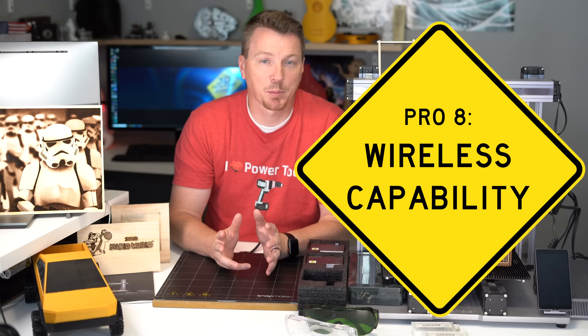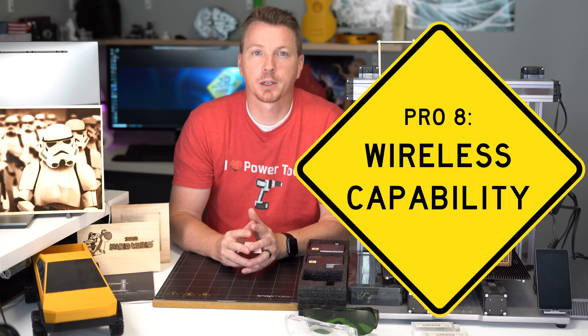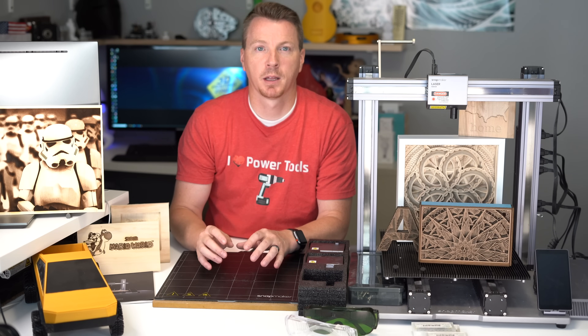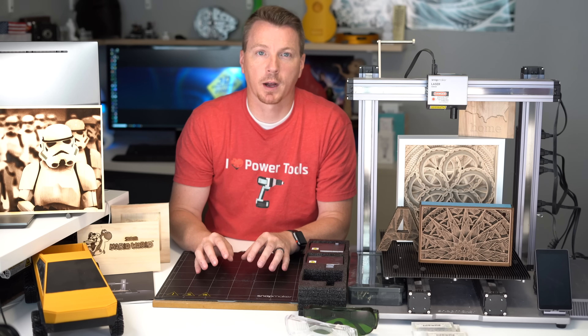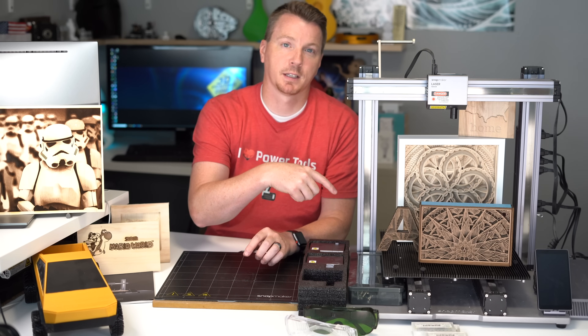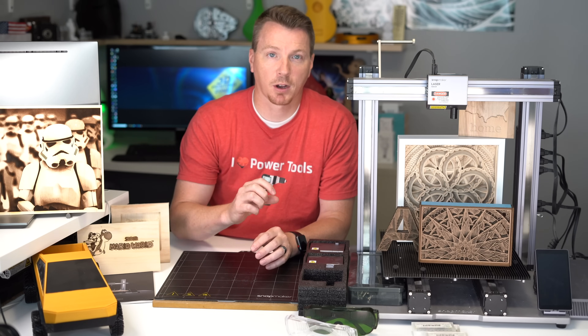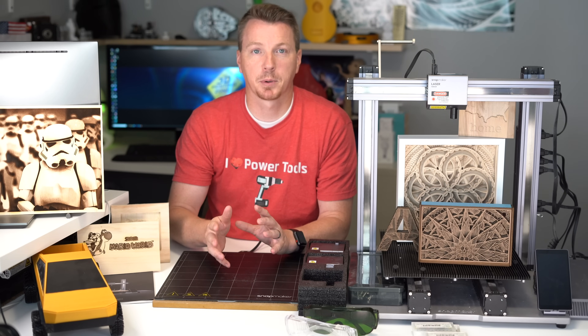Number 8 is Wi-Fi capability. You can set up everything on your laptop or desktop the way you want it and then send it wirelessly to the Snapmaker. You don't have to use the USB drive or hardwire into it — it's got built-in Wi-Fi.